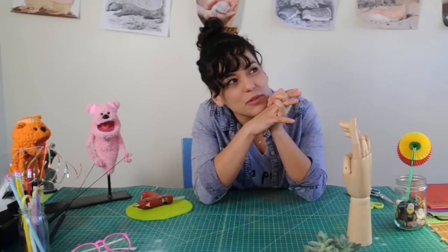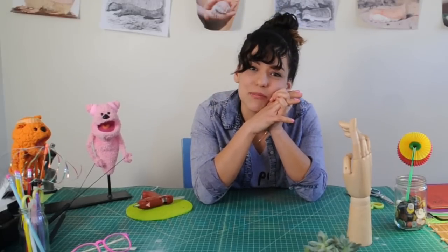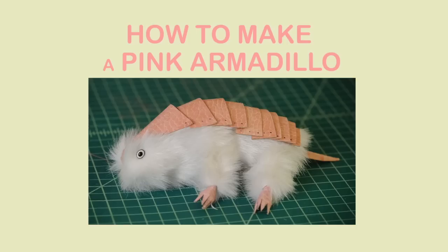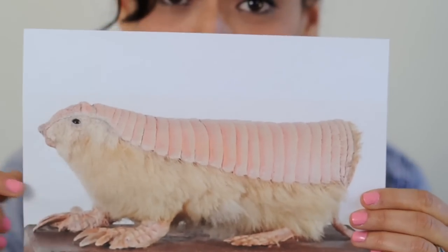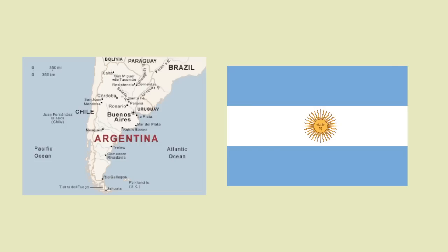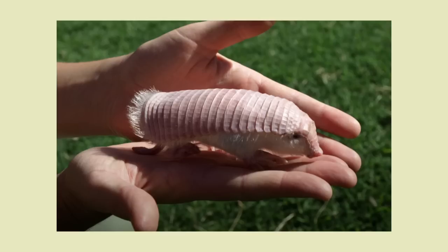First we have to think about what kind of puppet we should make today. Pink armadillo! This is the pink armadillo. He's an endangered species and he lives in the grasslands and plains of Argentina. It's actually the smallest species of armadillo that there is, and he can literally fit in the palm of your hand. It's a pretty cool creature.